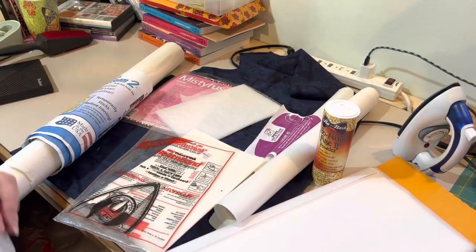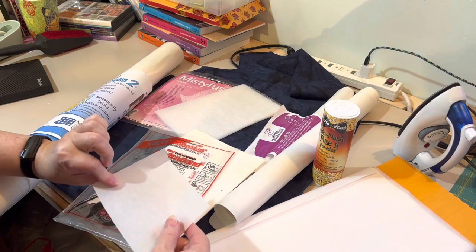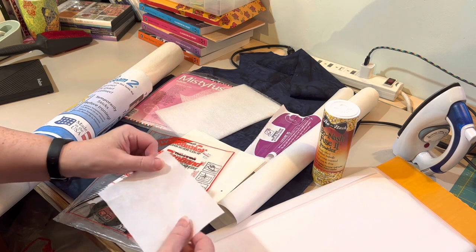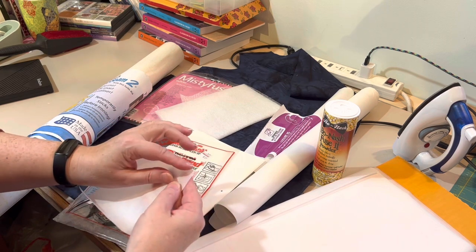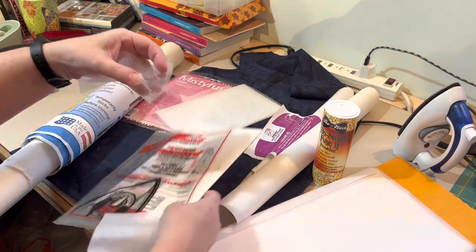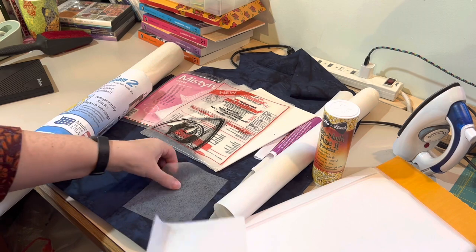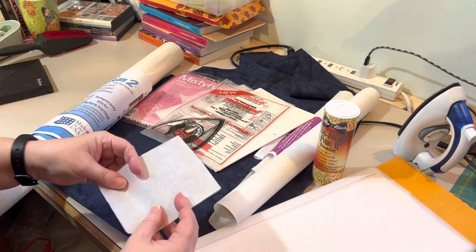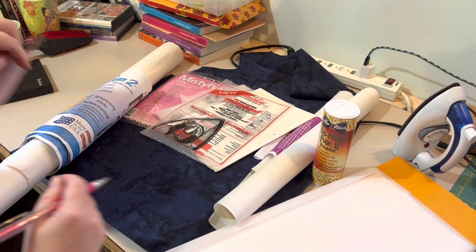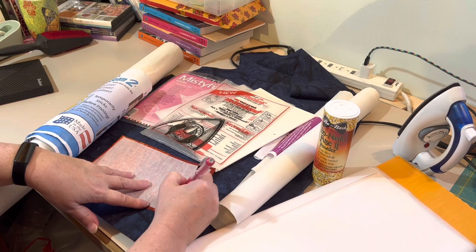In case this is completely new to you, fusible web is basically fabric glue that you iron between two layers of fabric. Most of the time it comes with a paper backing — smooth on one side and glue on the other. You can trace your design onto the paper side. I've already got one glued onto fabric here — you can trace it in advance, draw it after, cut freehand, or whatever.